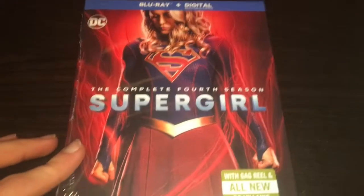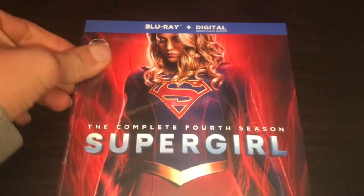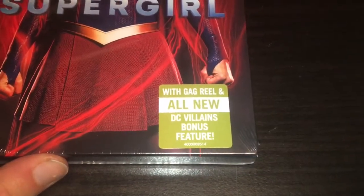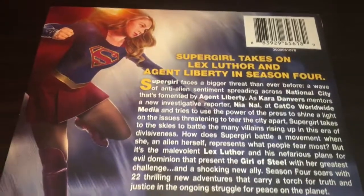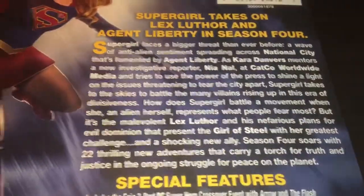So to start off, this is what we've got — Supergirl: The Complete Fourth Season, still in its wrapping. It says with gag reel and all-new DC Villains bonus feature. This is the spine, and this is the back. Supergirl takes on Lex Luthor and Agent Liberty in season four, and that's what the full season is about if anybody wants to read it.